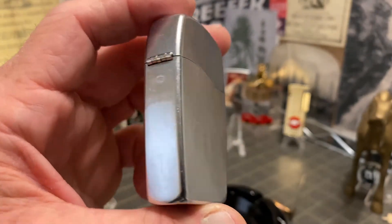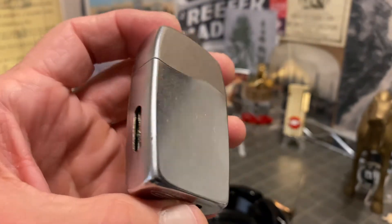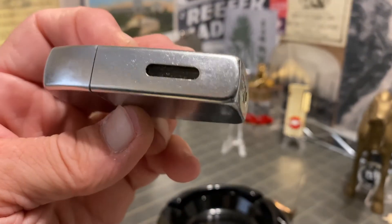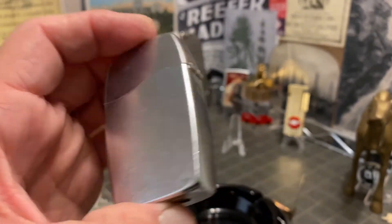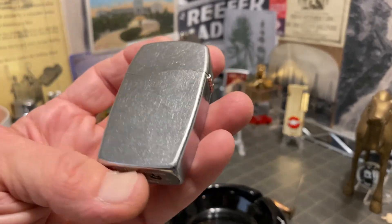I was looking at it earlier — it looks like these sell in the neighborhood of 30 to 50 dollars a piece. So I'll probably list the two for around 75 dollars or so, and then take offers if it doesn't get snapped up.